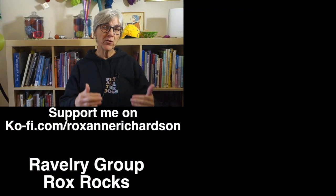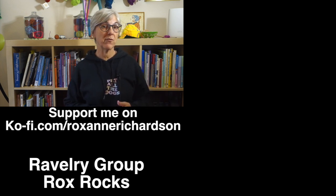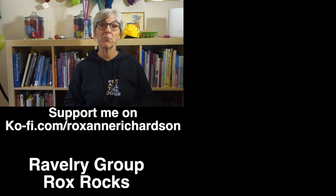If you have any comments or questions about today's video, or suggestions for videos you'd like to see in the future, you can leave those in the comments below or join the discussion in my Ravelry group. Thanks for watching and I'll see you next week.